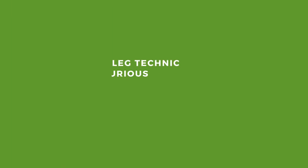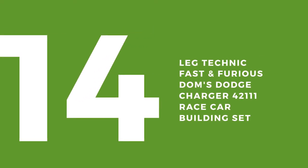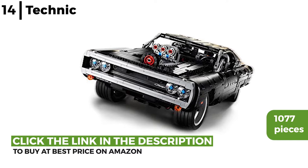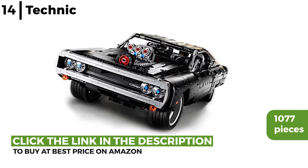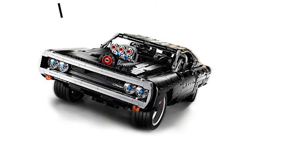Next on our list is the Lego Technic Fast and Furious Dom's Dodge Charger 4211 race car building set. This replica of the iconic 1970s Dominic Toretto's Charger can be built with 1,077 pieces. The opening hood reveals a V8 engine with pistons, wishbone suspension, steering system and air blower, and could be a good starter set for older kids or adults.